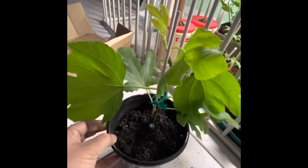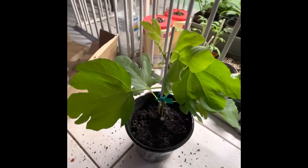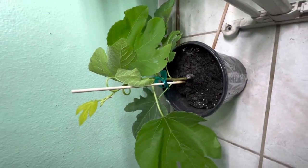These wilted leaves may come back and recover after a few days, or they may not. It doesn't matter — as long as most of the leaves or the plant looks healthy, it should be fine.